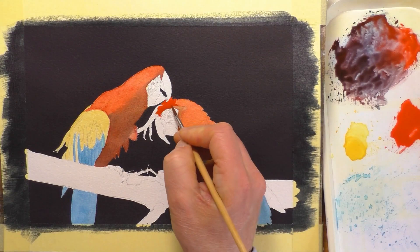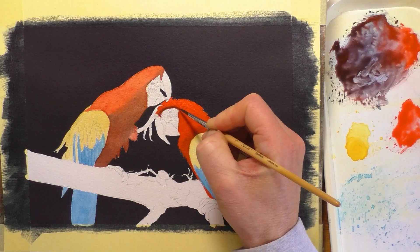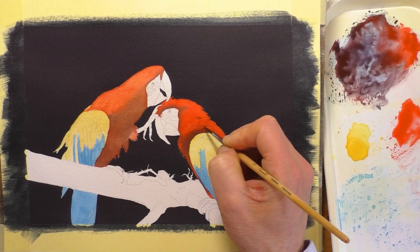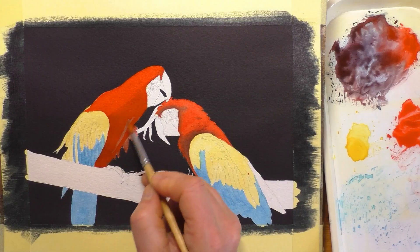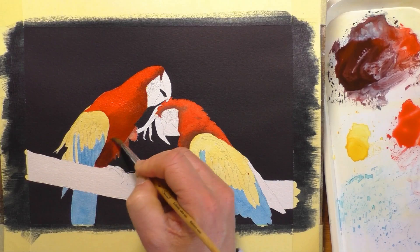The paper I'm using today is Daler-Rowney Langton Prestige — 140 pound, cold pressed. I really love this paper. People often ask why I don't use Arches, and I do occasionally use it, but I just prefer this paper as it suits my style better. It's more of a forgiving paper, which is saying something because Arches is quite forgiving too. I just like the way the watercolor reacts with it. We're all different with our own tastes and styles — nothing wrong with Arches, I just generally prefer this paper.